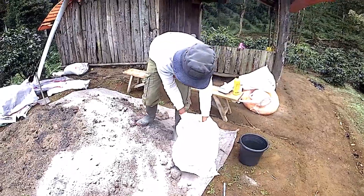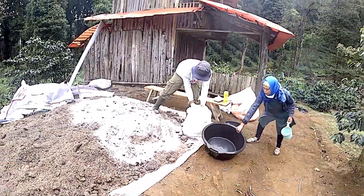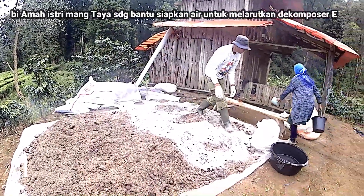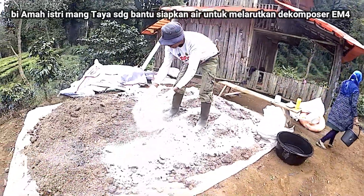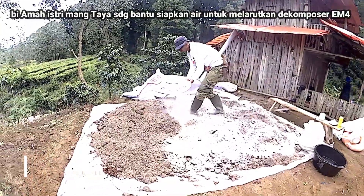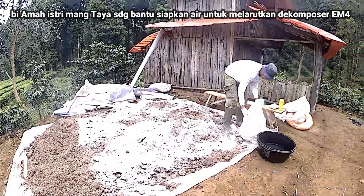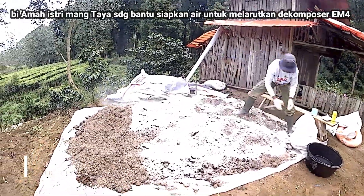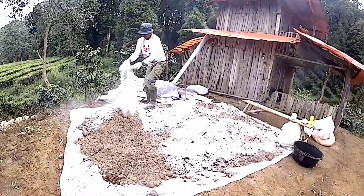Ini campuran media tanam dengan dolomit. Mudah-mudahan nanti stroberinya subur ya, karena ini pH-nya sudah dibalanskan asam basahnya dengan kapur dolomit. Karena nanti rencana kita mau berkebun secara organik.